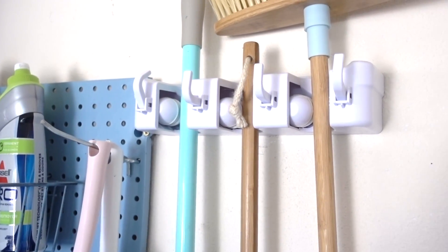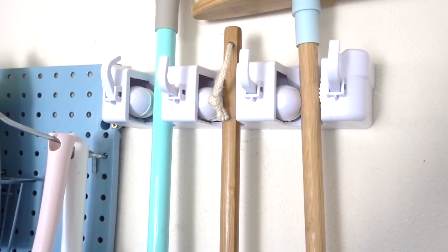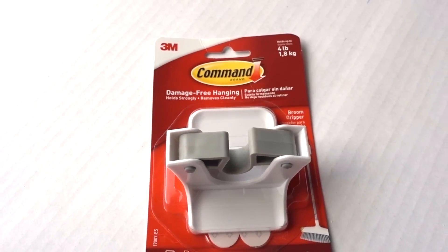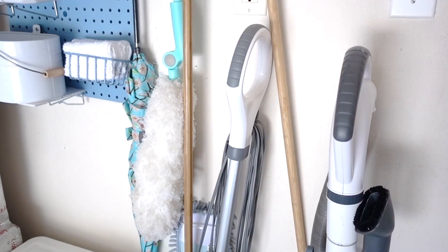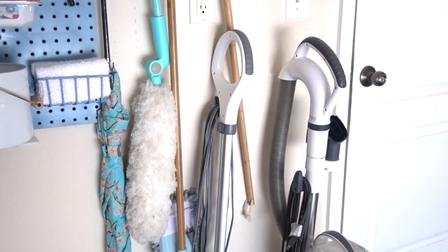In my last video I shared my mop and broom organizer. The issue with using one of these when you're renting is that it requires you to screw it to the wall. An easy safe solution that requires no screws is this broom gripper by Command. I'm using mine to hold my steamer mop upright. A lot of you have this issue — this is how it normally looks, leaning on my vacuum or sometimes just on the floor.